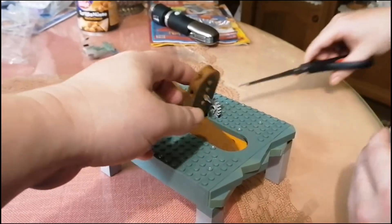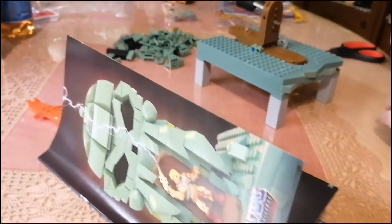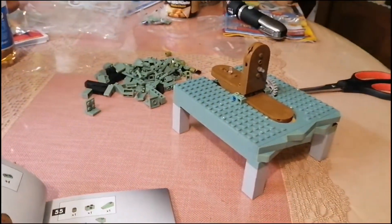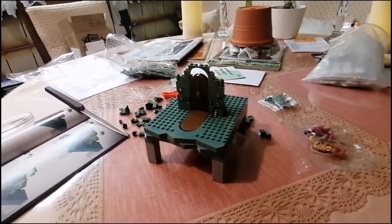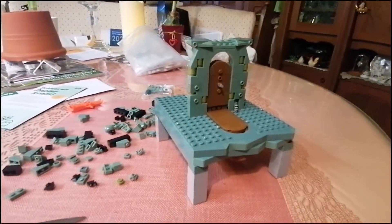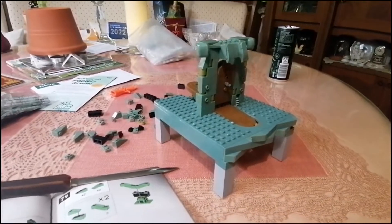Hier öffnet mein Bruder gerade die Tüte, und man sieht, dass man das so umswitchen kann. Hat mir sehr gut gefallen, dieser Mechanismus. Hier haben wir schon mal den ersten Bogen um das Tor rumgeschlossen. Hier ist der erste Aufbau oben drauf, und man sieht, das Tor nimmt Gestalt an. Hier sind die ersten Zähne – sehr schön zu sehen.